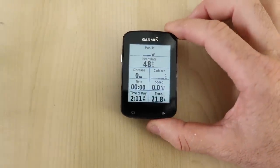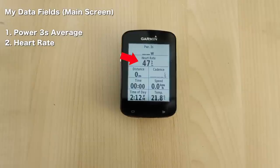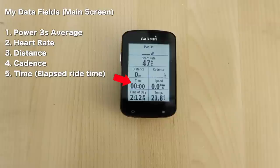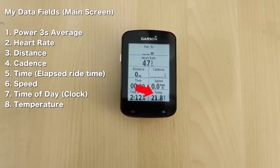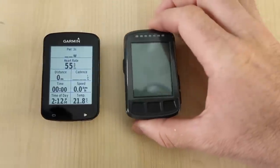I'll explain the setup of my Garmin Edge 820. On the top of the screen I have the 3-second power average shown as the main metric. I then use heart rate, distance, cadence, time or elapsed ride time, speed, time of day slash clock, and temperature. The Garmin Edge 820 has 8 fields on screen, and the Bolt, which I'll be setting up, will be using 7 to 9 fields — I'll explain that in a moment.